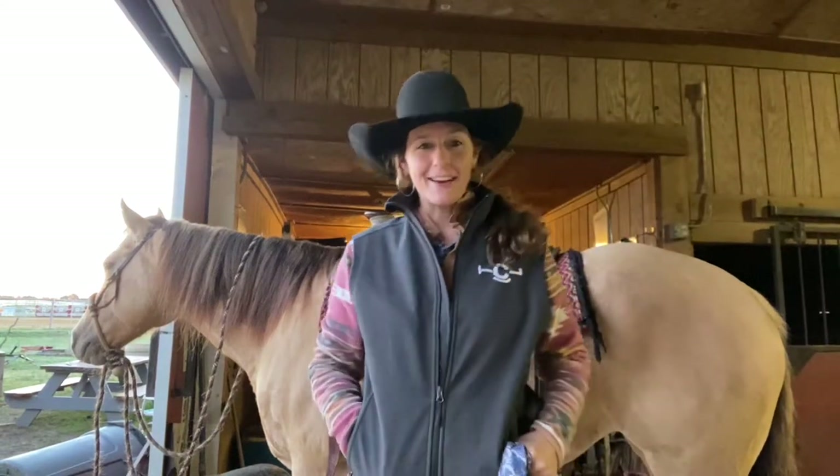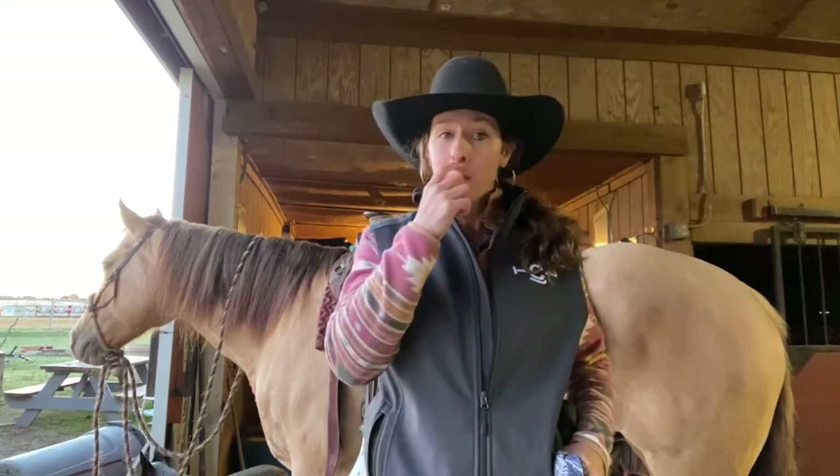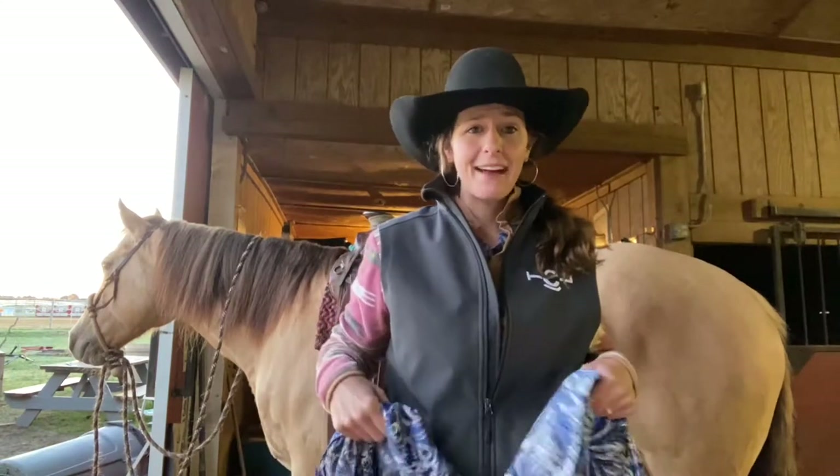Good morning everybody. This is Gracie Torres and Vansie Summer Rain from Cavietta Quarter Horse and Cattle Company. It's a beautiful but chilly day here in North Carolina, so we decided we'd pull out the felt hat and our wild rag and go for a ride this morning.